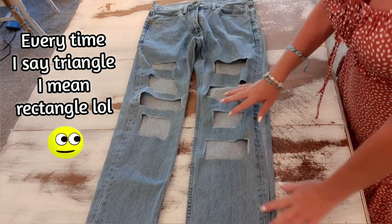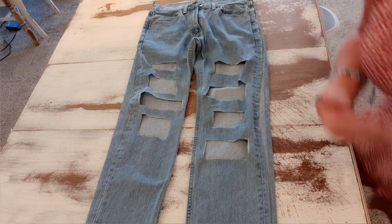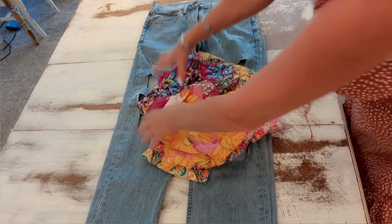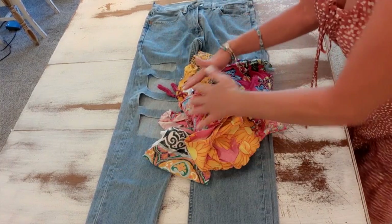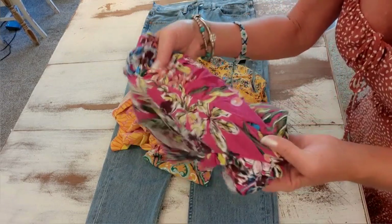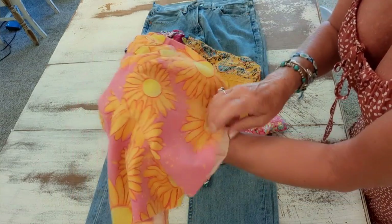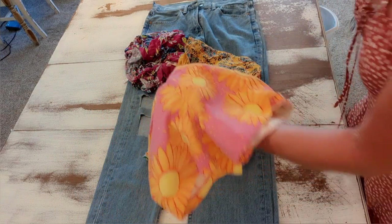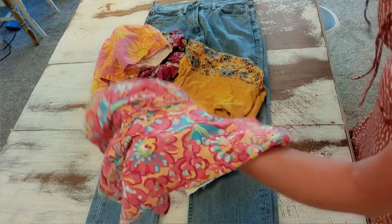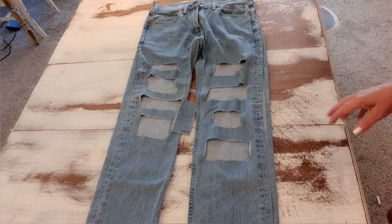Now I want to select fabrics for a patchwork look inside these patches. I wanted mine colorful, so these are the items I've chosen. A lot of these are just tops with fun colorful boho designs. I even have a child's pair of shorts because I liked those flowers — I may cut out a flower to put on the outside of the jeans. Children's clothes have a lot of fun patterns if you're looking for patches.